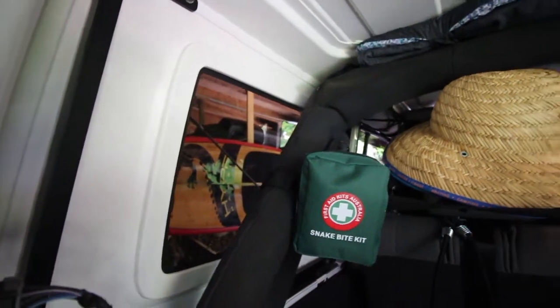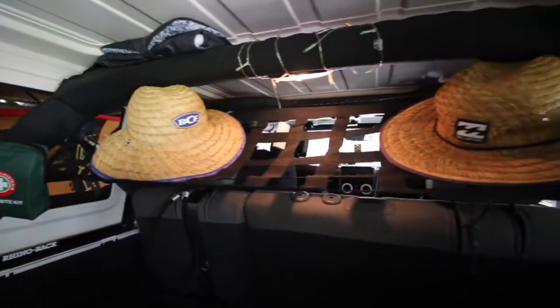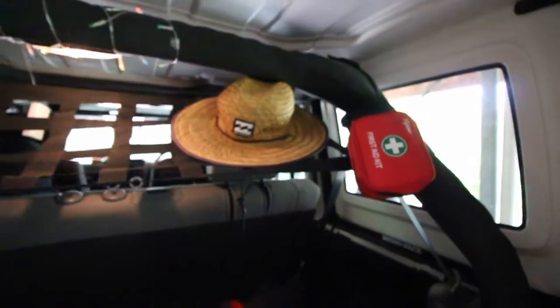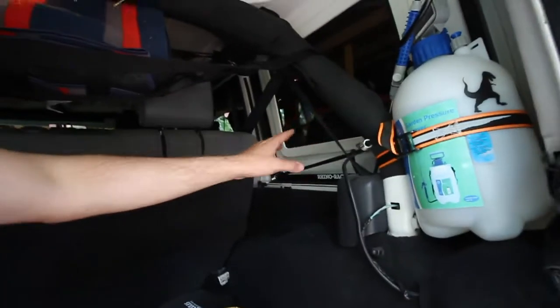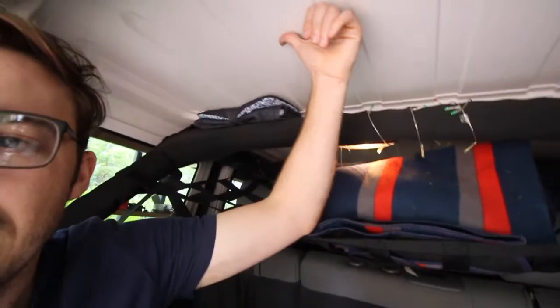You can use it for anything — blankets, whatever you want. It's just easy, it keeps things off the ground. I know a lot of people struggle with keeping the inside of their Jeep organized. A lot of people use different bags and different equipment, and we've done the same. We've got storage up the top here for different things, storage on the sides, storage everywhere — but it really cleans up that center of your Jeep.